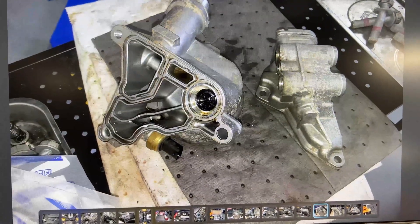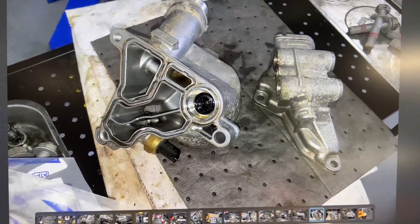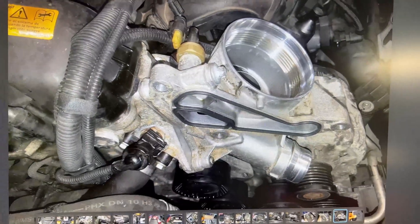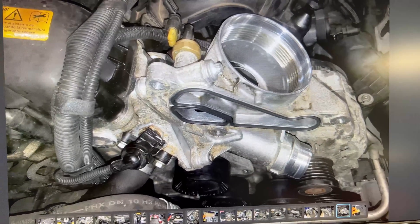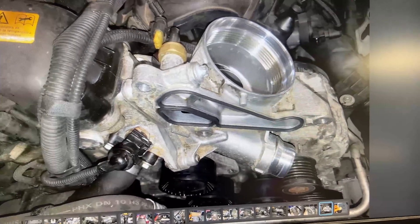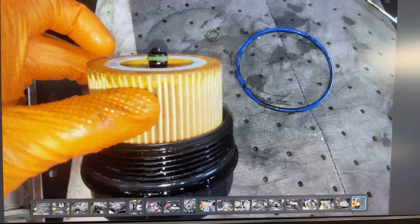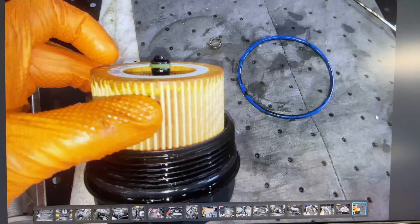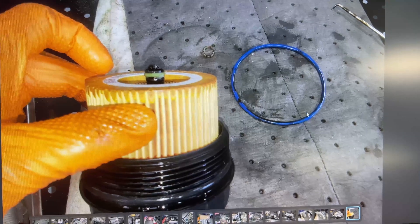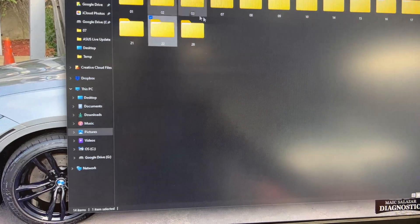This is also for customer records — that's why we take all these pictures. We show that we put new filters. This is Mahle, which is the same as BMW — they use them. Always make sure you replace the sealing rings, always — it's a must, don't ever skip that. Let me take you over to the next day, which is now today.